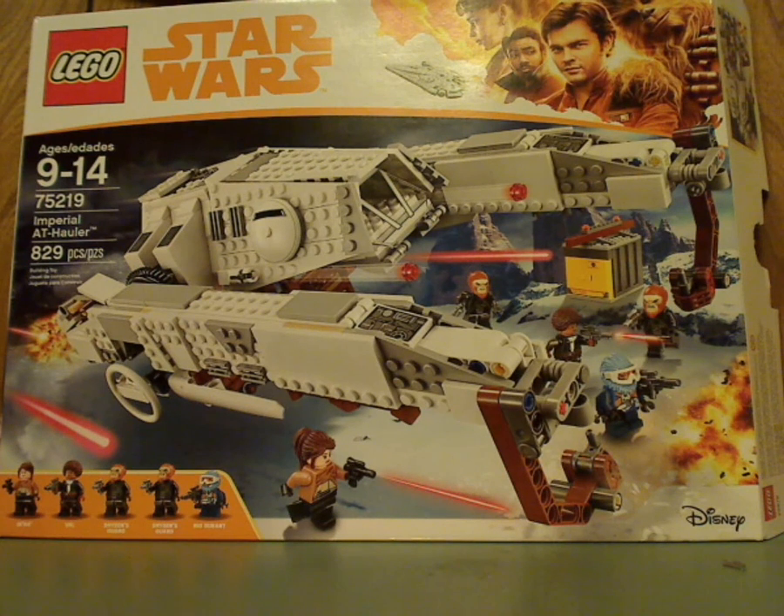Well, hello everyone, and here I am with another LEGO Star Wars Solo review. This one is on the Imperial AT Hauler.